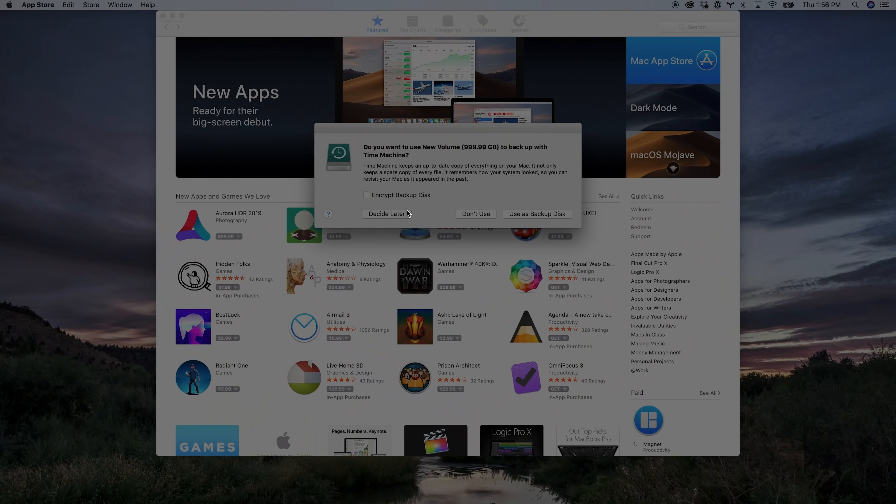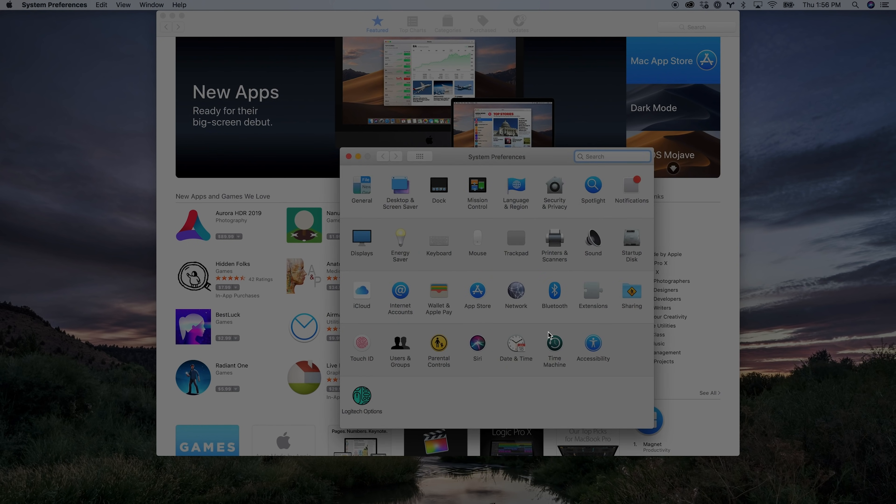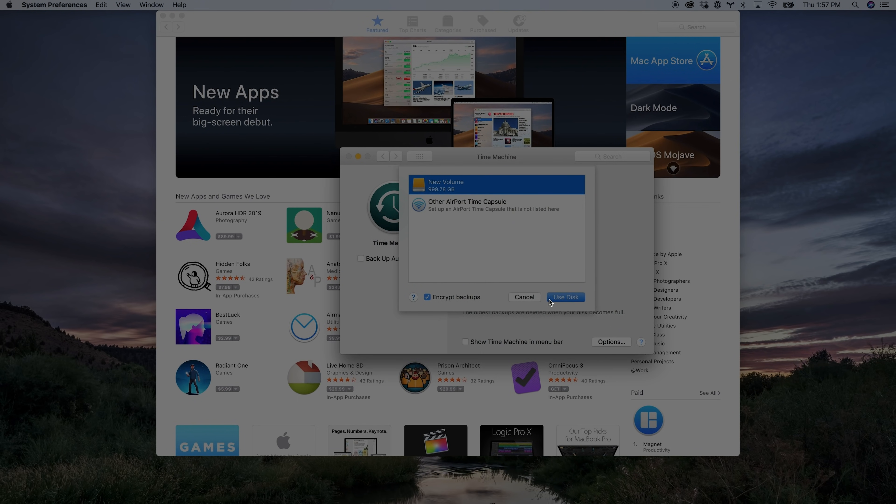Now I can choose Encrypt Backup Disk, Decide Later, Don't Use, or Use as a Backup Disk. If you don't see this message pop up, it means that you've already at one point done a Time Machine backup, and even though it might not be running anymore it still assumes you've got it figured out. If the message doesn't show up, go into System Preferences and towards the bottom choose Time Machine. Turn on Back Up Automatically and it's going to ask you to choose a drive. If you have a drive listed in there you can click Select Backup Disk and delete the one that's already there, or you can just start a whole new backup.